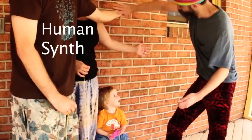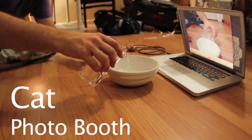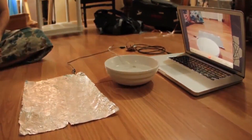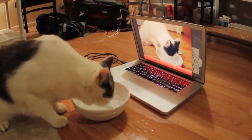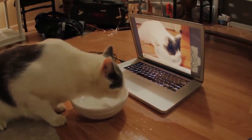Here we're making piano stairs that allow us to trigger notes with our bare feet. Everyone's favorite: the banana piano. The human synthesizer — it works with babies. And when the cat sits on the foil as soon as it drinks from the water, that completes a circuit, triggering Photo Booth to take a cat selfie.